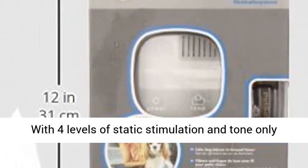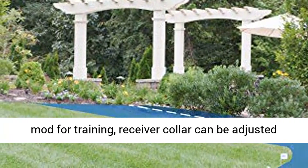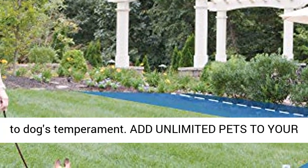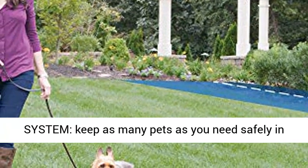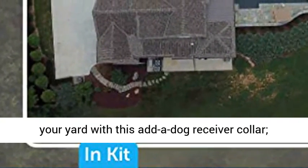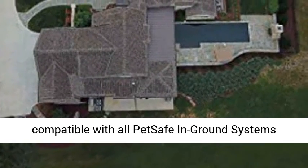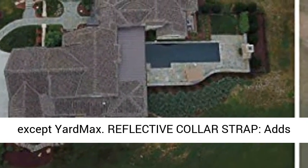Adjustable, waterproof receiver collar with 4 levels of static stimulation and a tone-only mode for training. The receiver collar can be adjusted to your dog's temperament. Add unlimited pets to your system — keep as many pets as you need safely in your yard with this added dog receiver collar, compatible with all PetSafe in-ground systems except Yard Max.